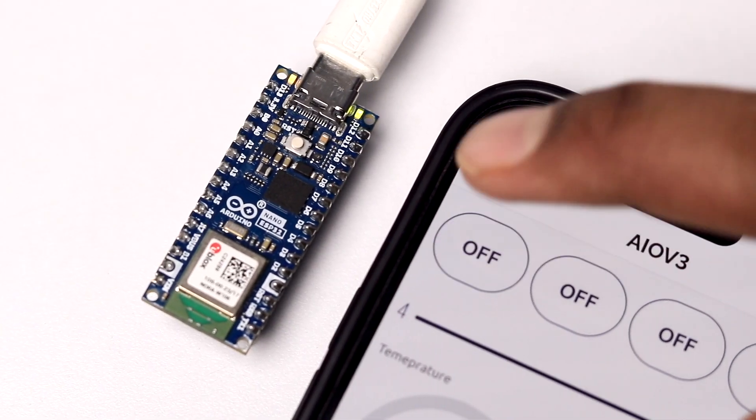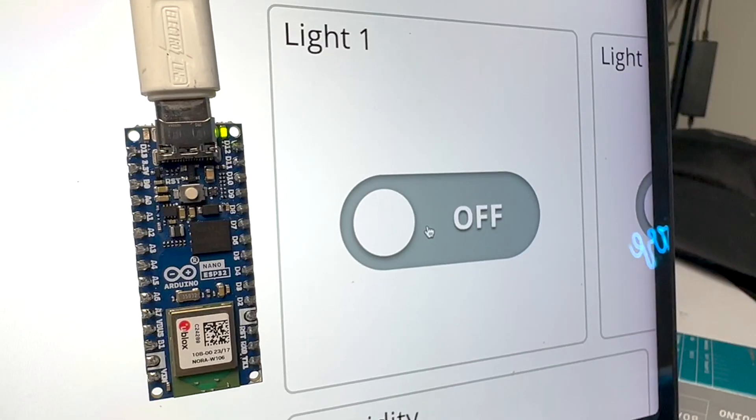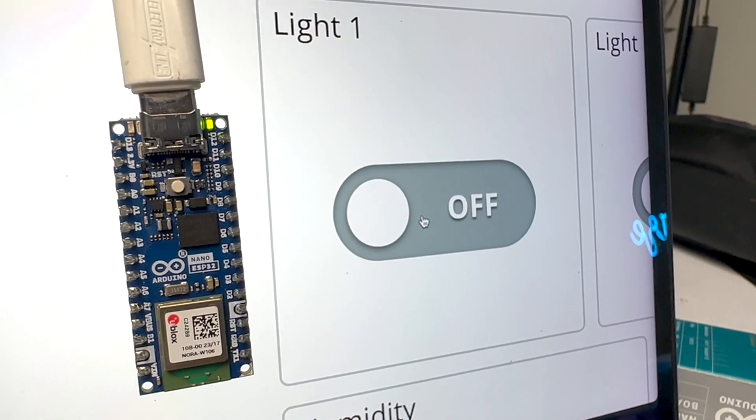I also tried a couple of IoT platforms. The Blynk cloud platform was working fine — I was able to blink the LED using the Blynk mobile app. It also worked with the Arduino IoT Cloud, which is expected since this board is from the same company. I can conclude that almost all the code running on your ESP32 development board will also run on the Arduino Nano ESP32, though there may be some edge cases I haven't tested.